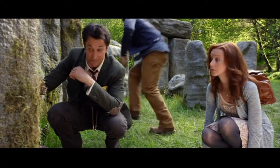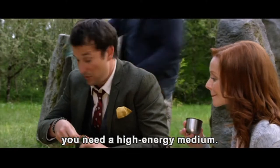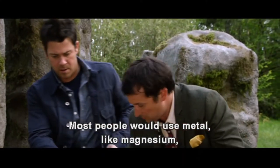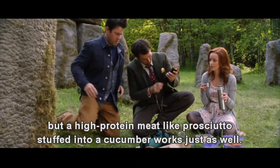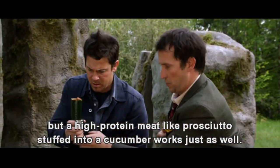What do you want? To sustain the flame, create the thermic lance, you need a high-energy medium. Most people would use metal, like magnesium, but a high-protein meat, like prosciutto, stuffed into a cucumber, works just as well.